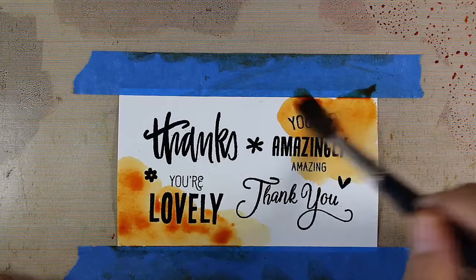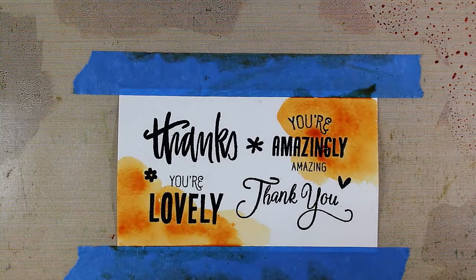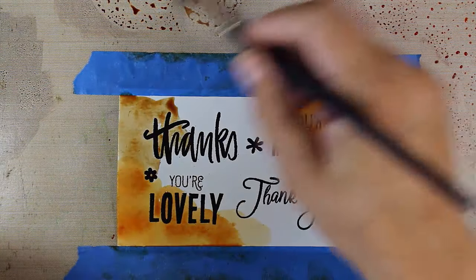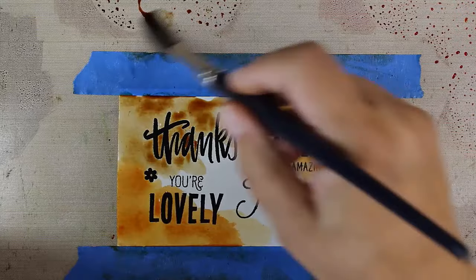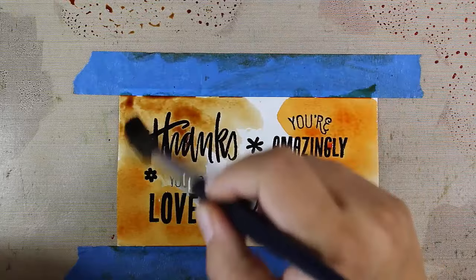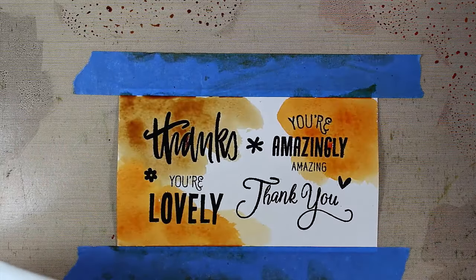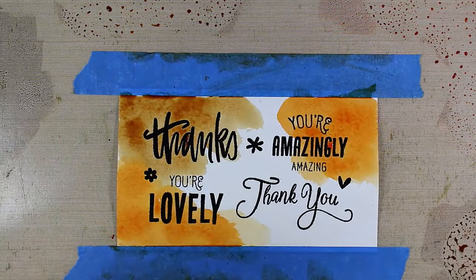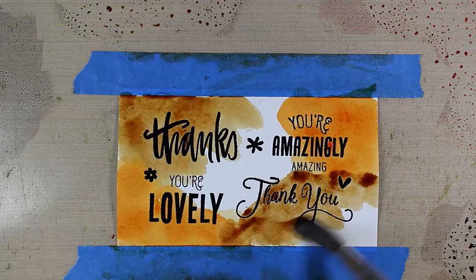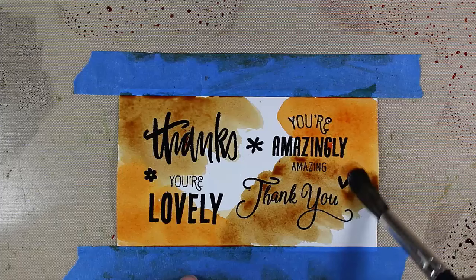I'm not going to worry about getting any harsh lines at this point. Then from there we're going to go into the vintage photo, which is a really nice warm brown — very antique looking with a nice hue. Don't worry if these don't look like you have them in your head; you're going to come back and put a little more color into it. Then from the vintage photo I'm going to go into the gathered twigs and add that right here. I'm going to kind of leave this corner exposed and add a different color there, then start to blend these colors together.